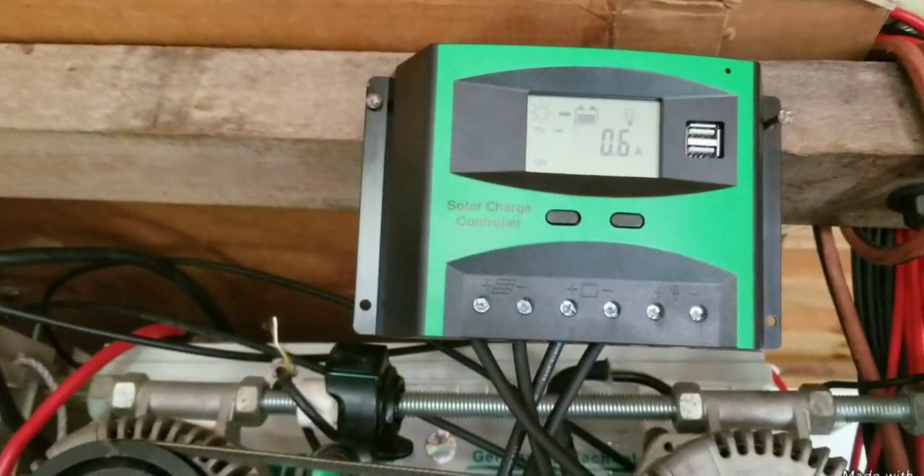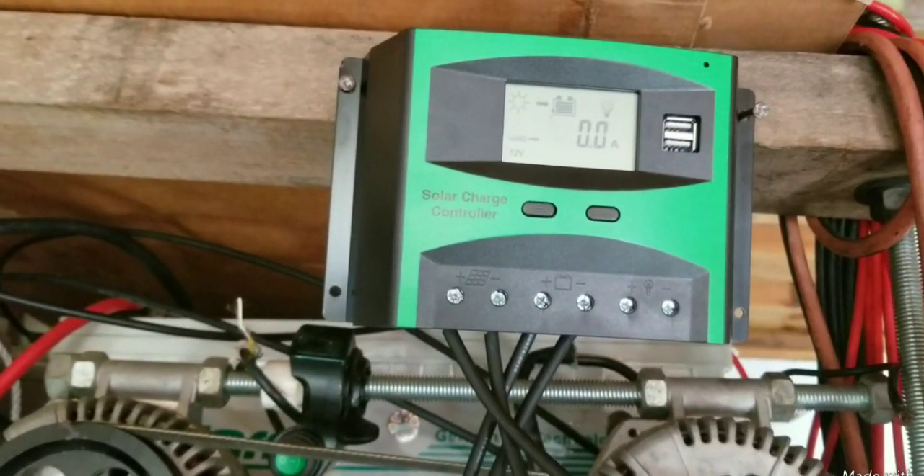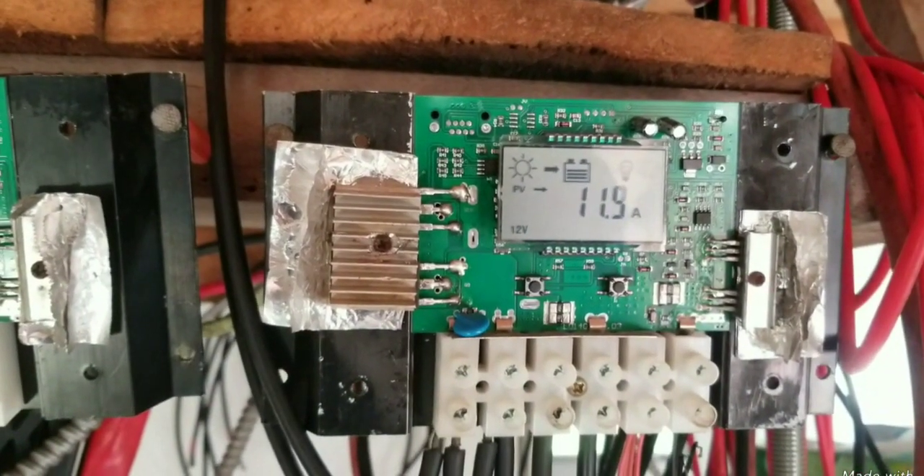Maybe you could try an MPPT charger. You can see it's still at 0.6 amps — it does not change — and here we have 11.8 amps on the 12 volt panel.